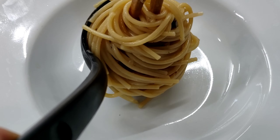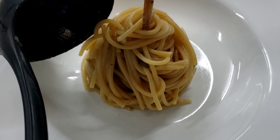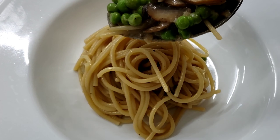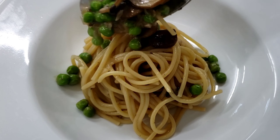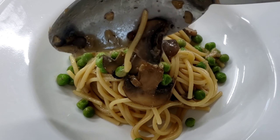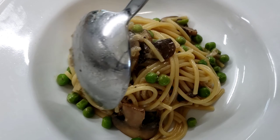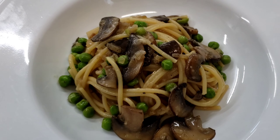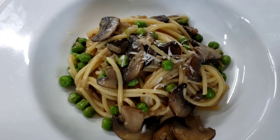I'm using my chopsticks and a ladle to plate the pasta, which is going to help this dish look nice and neat. Now all we have to do is spoon on some of the peas and the mushrooms. This is not a very saucy dish because the sauce has all emulsified and it's coating the spaghetti, so you're getting more of a creamy pasta, not a saucy pasta.